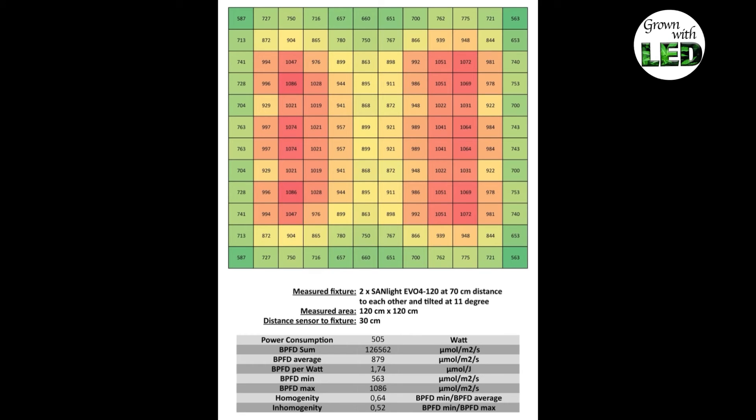I was very curious about the homogeneity values because normally in a system with two fixtures, you would expect less homogenic light than in a spider system like the Luma-Texusis. But to my surprise, the measurement shows the light is equally homogenic — the homogeneity value is the same — while the EVO uses 100 watts less power than the Luma-Texusis and delivers higher BPFD values. So all in all, we have the same homogeneity but higher BPFD values at lower power consumption. Therefore, the Sunlight beats the Luma-Texusis on every aspect.